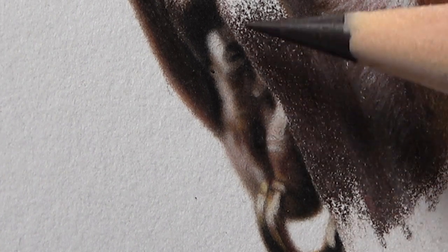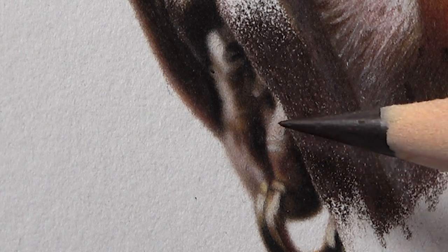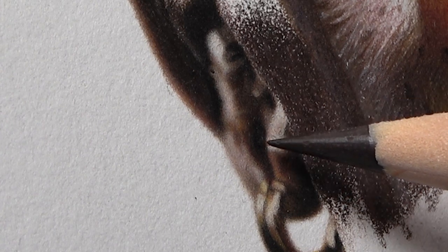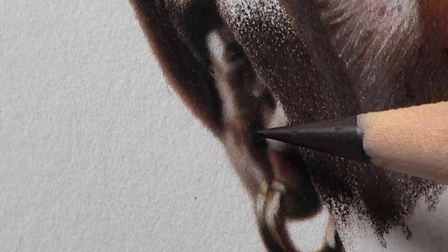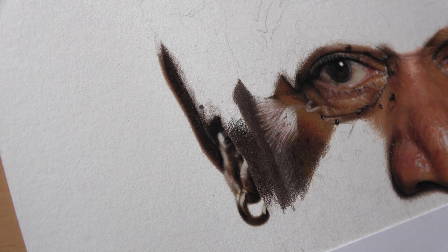It took everything I had just to get it to this level. It will not take any more layers. You can see a little white spot there and there — that's supposed to be dark, and it's supposed to gradient out to create that contour. So I've spent the last few weeks trying to use every single trick I had to fix it.